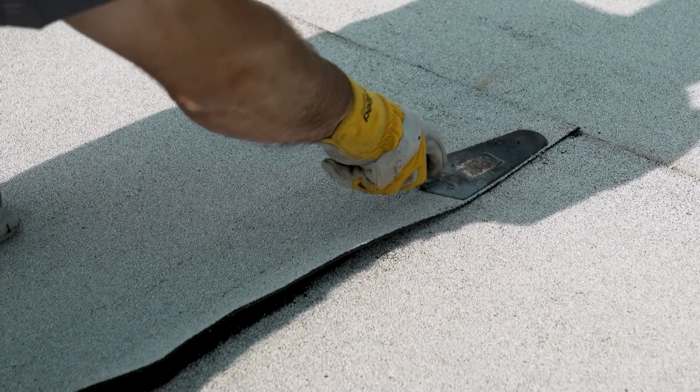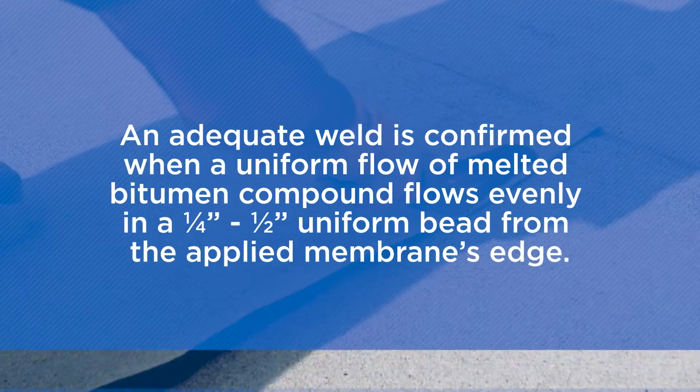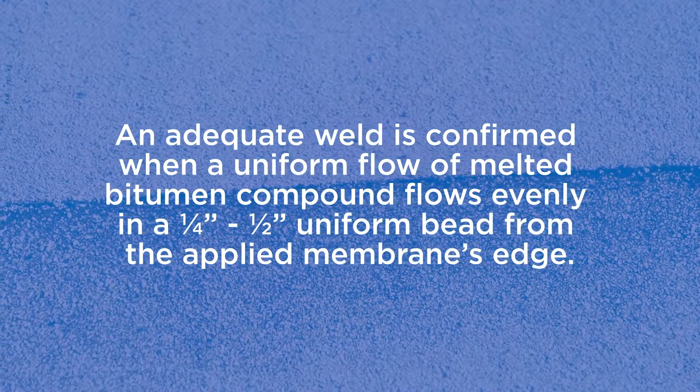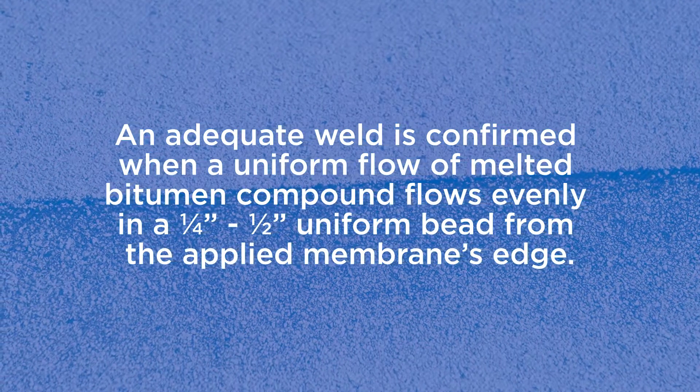An adequate weld is confirmed when a uniform flow of melted bitumen compound flows evenly in a one-quarter to one-half inch uniform bead that oozes from the applied membrane's edge.